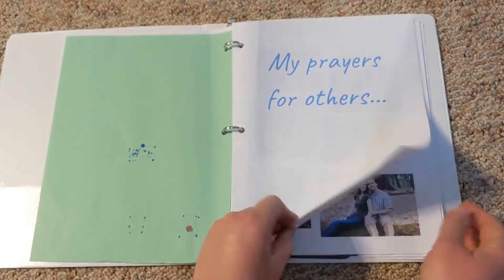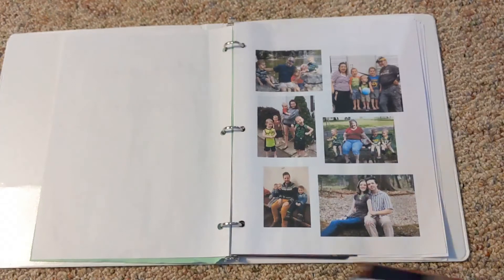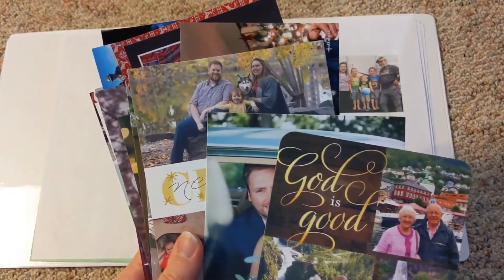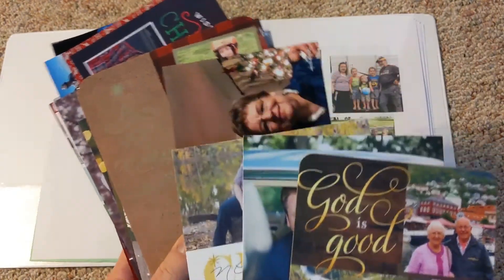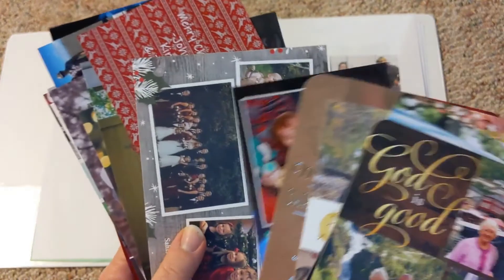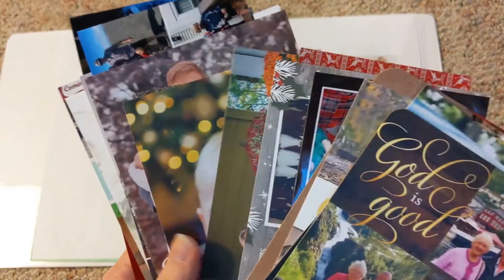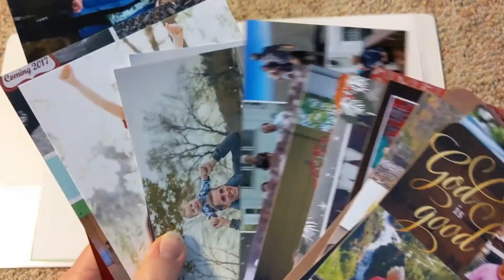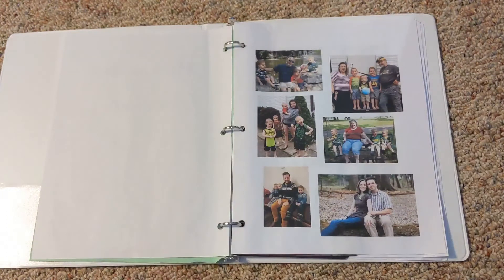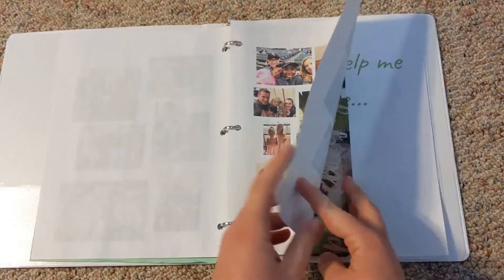My prayers for others. There are a couple of ways that we've done this one. Here we have just pictures of family members. But another way is to take Christmas cards — I did this for Eli's. We just took Christmas cards that people had given us, hole-punched them, and put them in so that he can have those visuals and be able to pray for people that we know through their Christmas cards. I love that because it's also just a way to keep these really nice pictures. So you can do that, or just copy them from somebody's Facebook and print the pictures off so that they can have those visual aids.